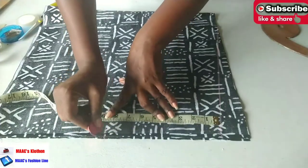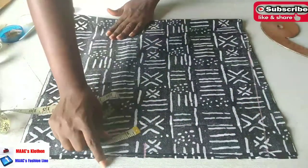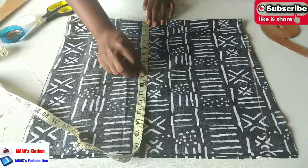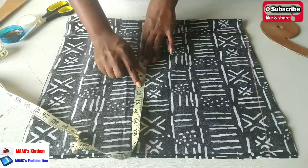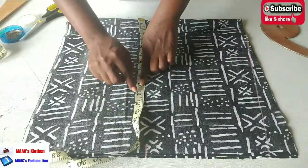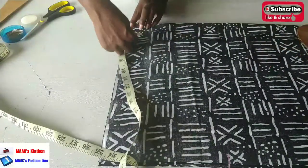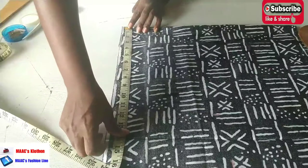This is where we place the bust measurement. The bust is 32, divided by 4 is 8, plus 2 inches ease allowance makes it 10, then plus another 1.5 to 2 inches allowance makes it 12. So we have 12 here. When we come to the waistline, I'm placing the same 12 inches because we're going to have an elastic band, so that area will be gathered. The same 12 inches at the waistline.